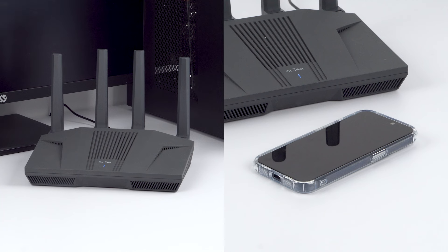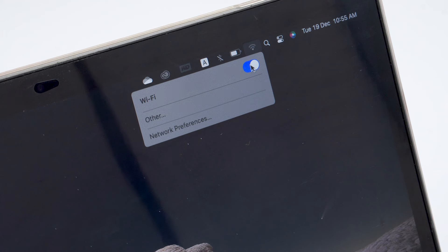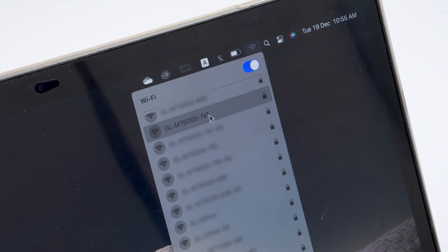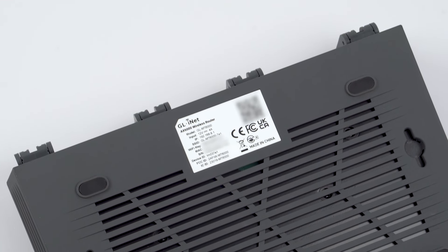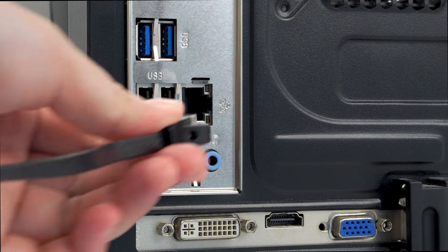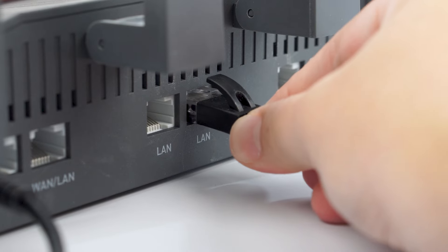Next, connect your device, such as your computer or mobile device, to the router using Wi-Fi or Ethernet. To connect using Wi-Fi, search for your router's Wi-Fi network name in the list of available networks and enter the password. You can find the Wi-Fi network name and the password printed on your router's label. To connect using Ethernet, connect your device to the router's LAN port using an Ethernet cable.